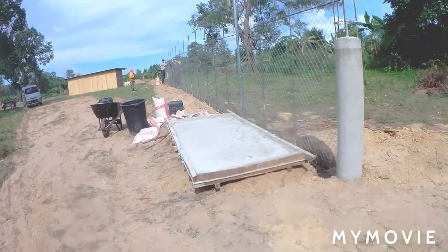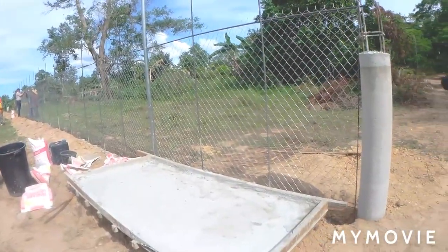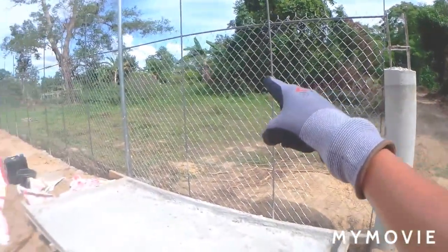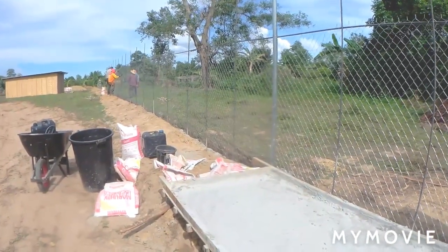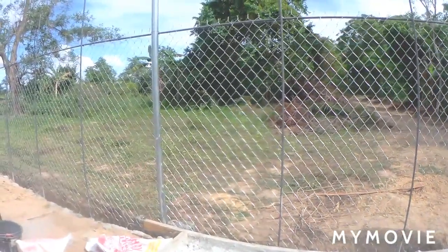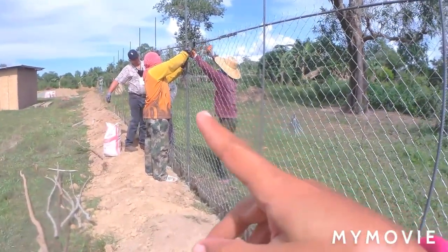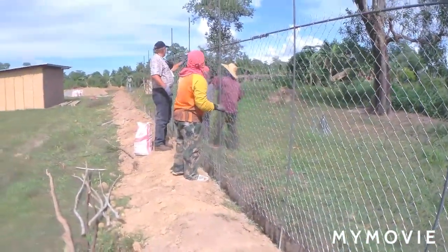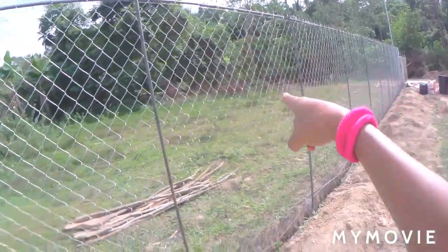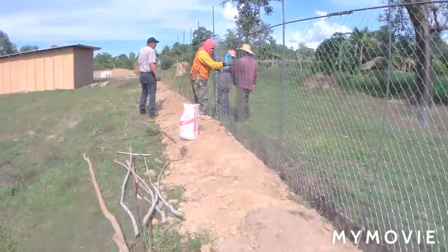So our people here, yesterday they put the rebar columns in this line, and now today they are putting the interlinks on this part — the ones that we bought last time somewhere in Obay. We are using interlink to do the fencing. Today there are four workers here: Bernardo, GC, Randy, and Lidon is over there. They are now putting the interlink cyclone wire as fencing from there going down, connecting it all.